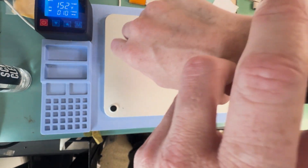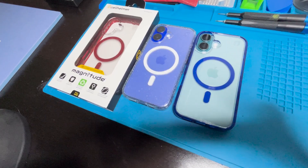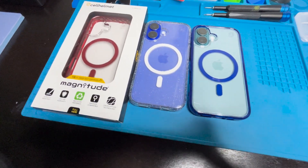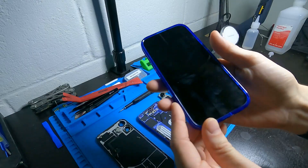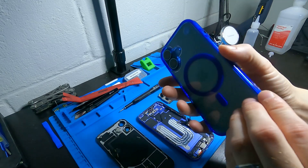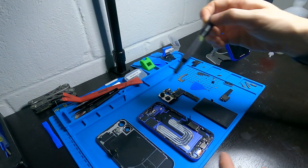While we wait for it to heat up, I want to introduce you to this video sponsor. This is my sponsor Cell Helmet, and this is their Magna 2 series case. It's great protection for your phone and it also has wireless charging through it, which is great for when I work on these videos for you guys.